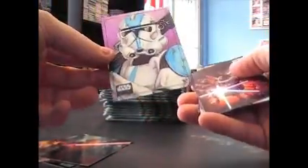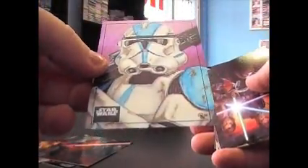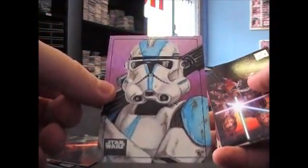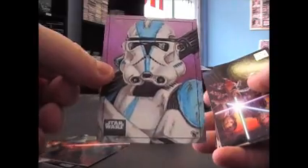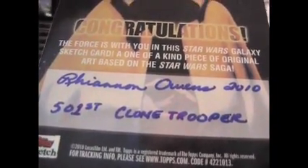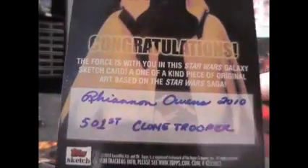Here's something — oh, that's nice looking. Stormtrooper, a lot of color in that one. And a Ronin or 501st Clone Trooper from 2010. Nice, nice looking one there.